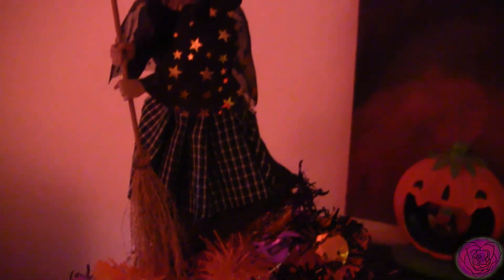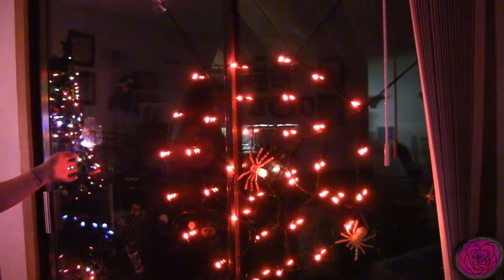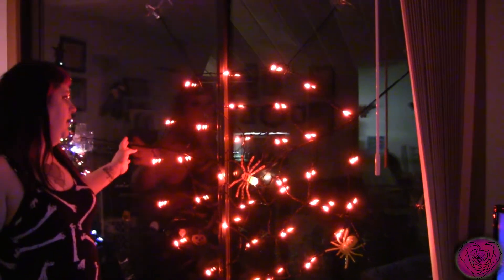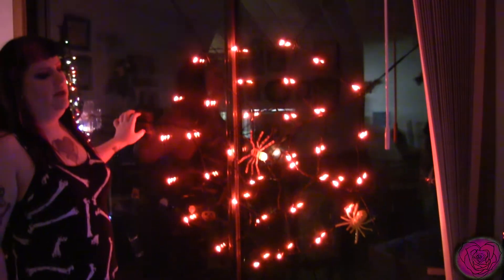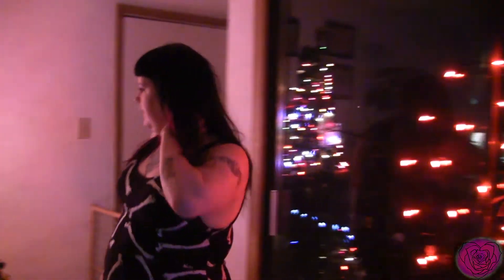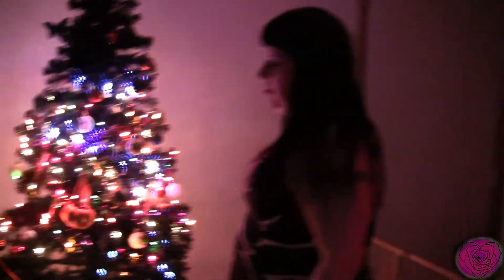I like using her instead of an angel or a star. Here we have a spider web — this is from that At Home place. If you watch the whole video, I showed that in a previous video.